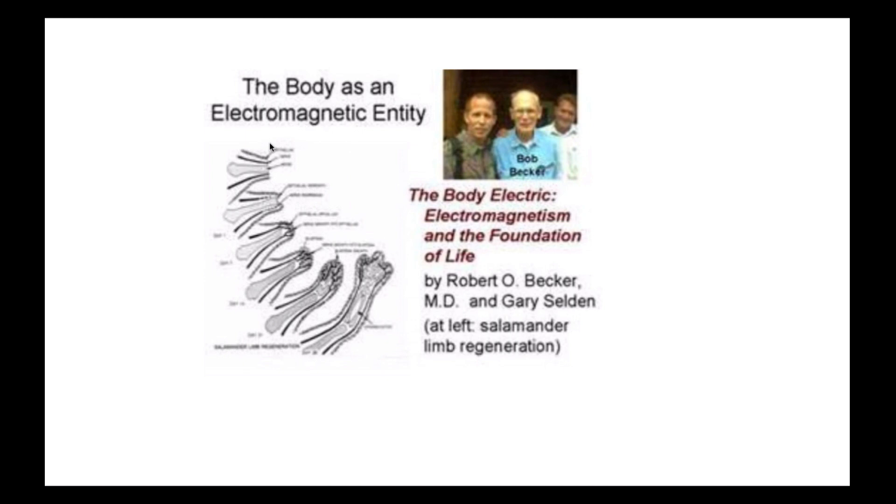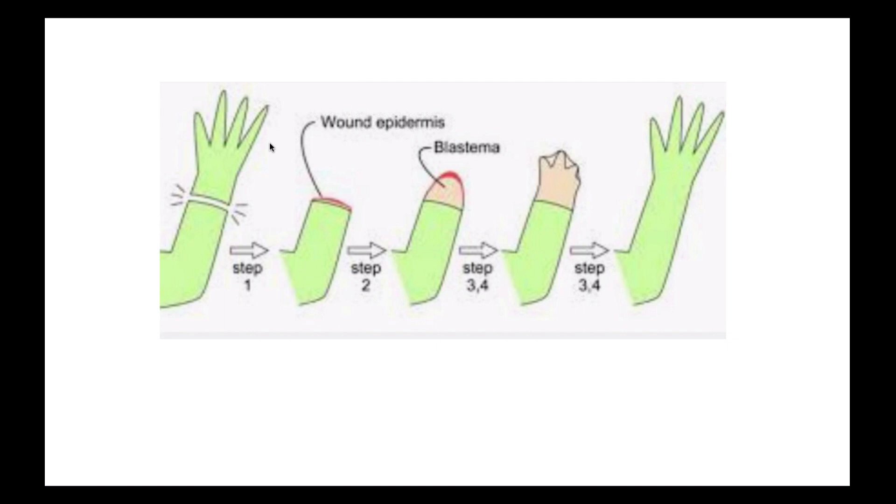Our bodies are supposed to be very sophisticated and remarkable, so why is it that any part of our body can't regenerate? What Dr. Becker observed is you need an electrical stimulus — you need an electrical field for regeneration to take place. If you block that electrical field, regeneration will not take place. He studied the whole idea of regeneration, looking at histology, tissue changes, changes in the epidermis, and the blastema that develops in limbs. But if you stop the electrical current at any point, regeneration will stop.